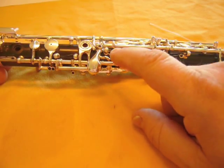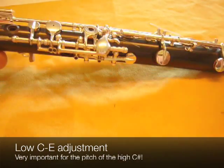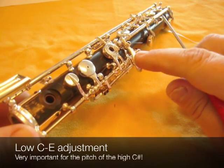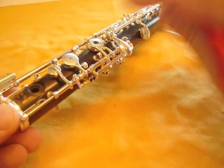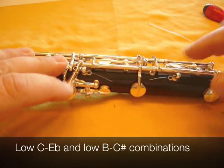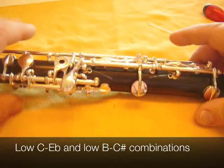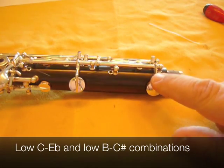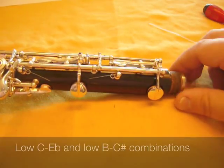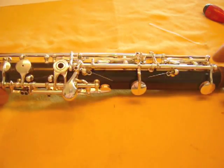The first thing is the C to the E adjustment — you see this arm right under here that does that. Secondly, the C to the E-flat right here. And thirdly, the B to the C-sharp. These last two are for trills. This one is for the pitch of the high C-sharp.